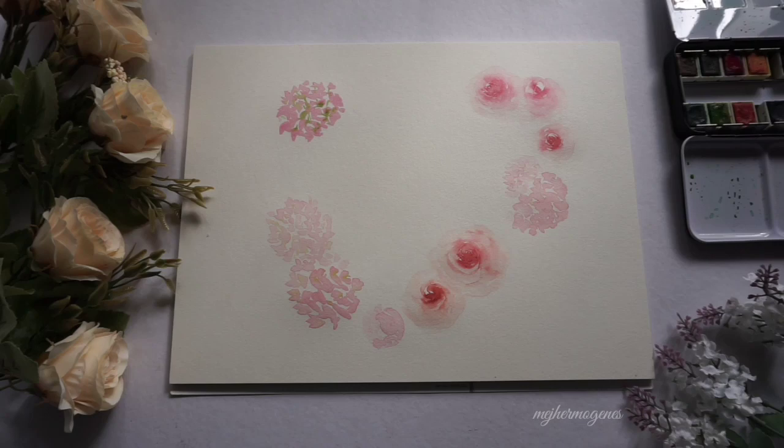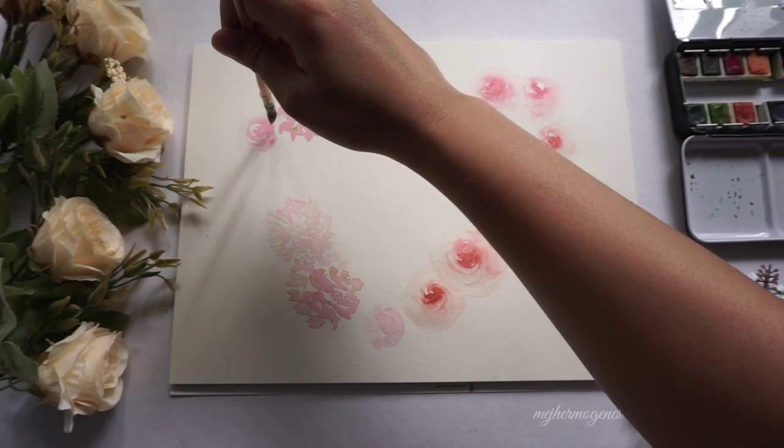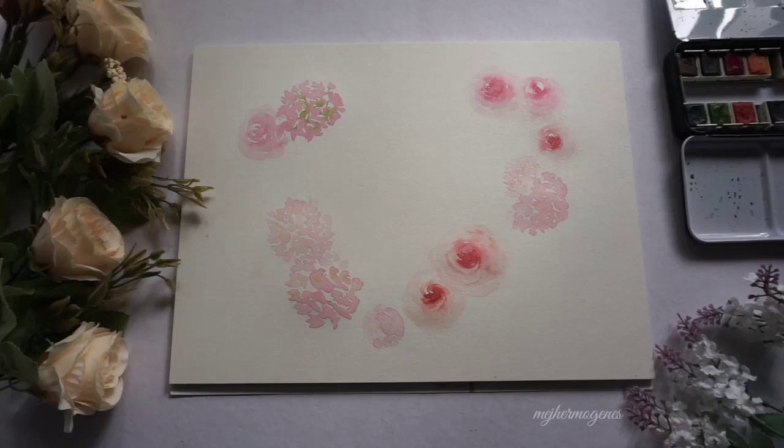I'm now painting some roses to fill in the gaps and form a heart shape. I decided to add green to the center of each rose.